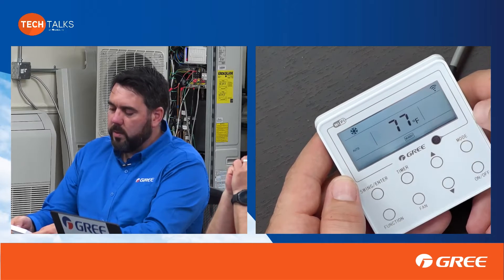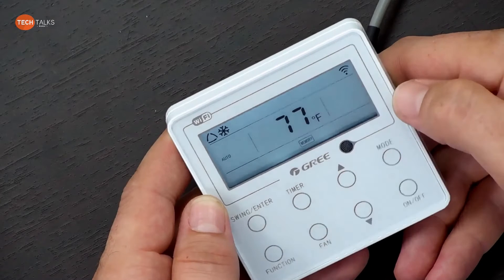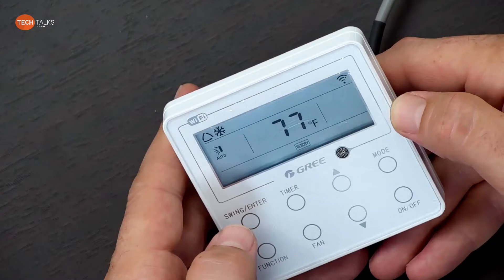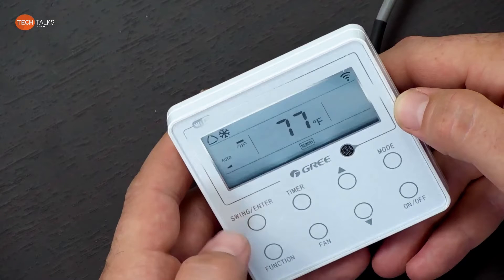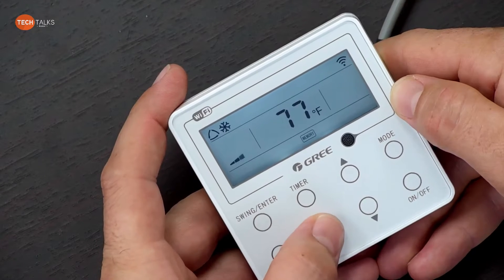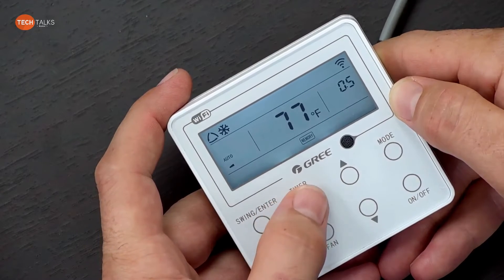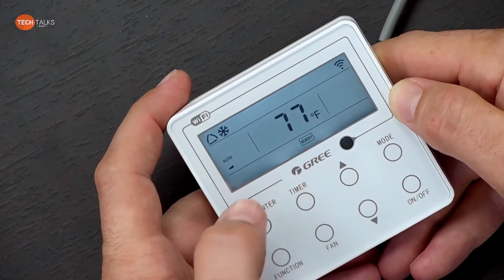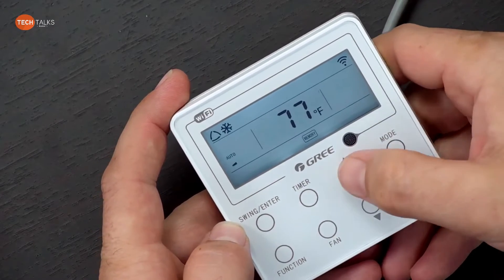Other than that, you've got your standard modes: cool, dry, fan, heat, and auto. You've got your swing, some functions that you can set, your fan speeds, a timer you can set, and then on/off and up/down controls.